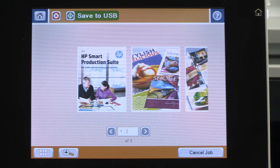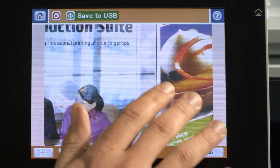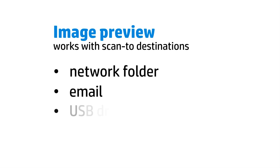The control panel features Image Preview, helping you to minimize steps and reduce errors. You can view and edit your scan job right on the full color touch screen. Image Preview works for scan to destinations such as a network folder, email, or a USB drive.